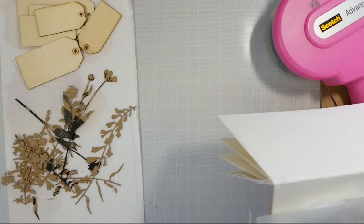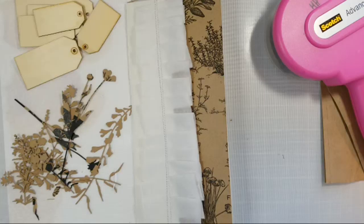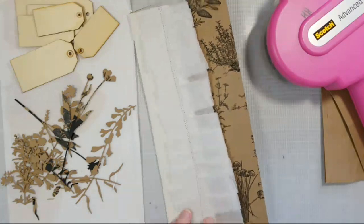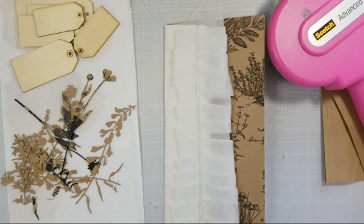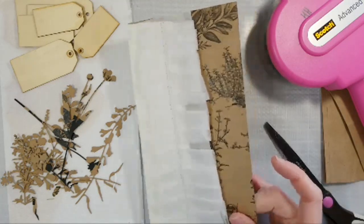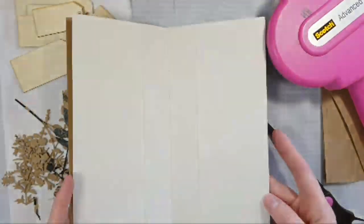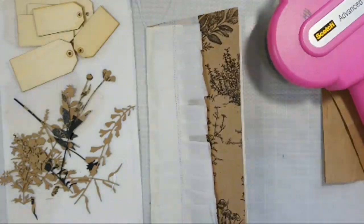I've got that ruffle sewn down — there it is. Am I back, guys? Let me trim off a little bit of this paper here. I don't really want to trim off my ends of thread because I really like the look of them just hanging there. I'm just going to trim off the edge. That looks kind of cute — there's the front cover.